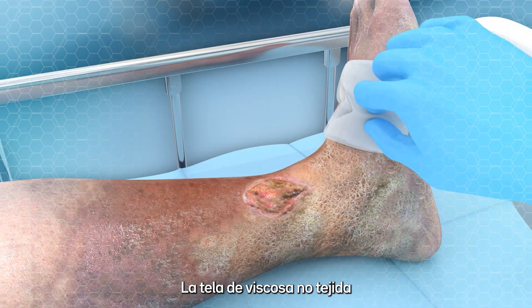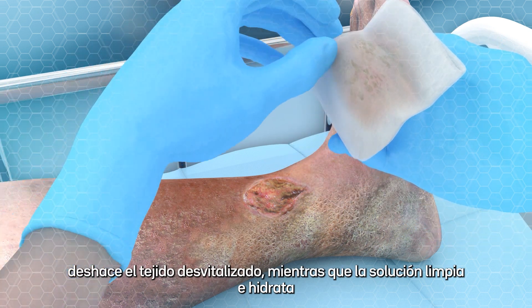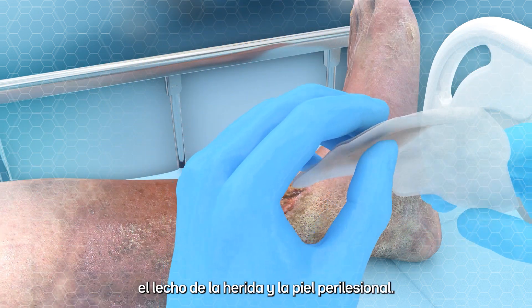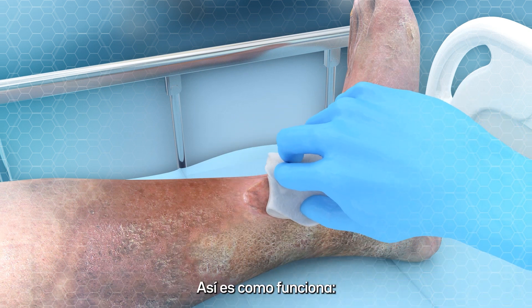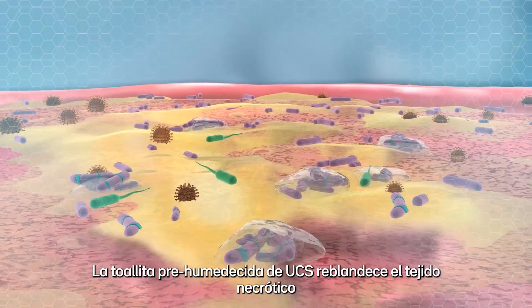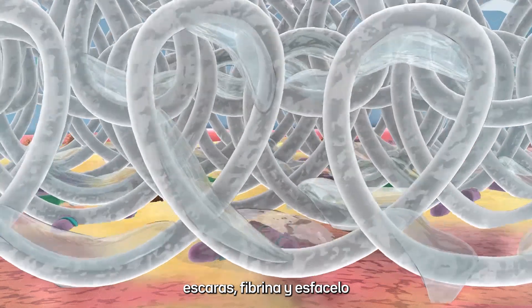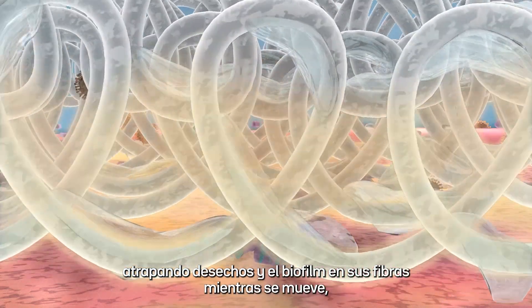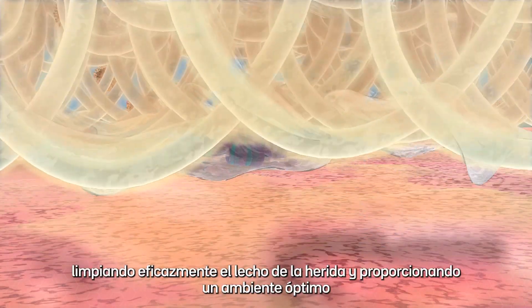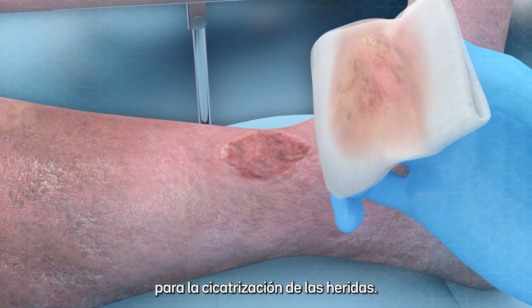The non-woven viscose cloth is effective in debriding wounds whilst the solution cleans and hydrates the wound bed and the perilesional area. Here's how it works. The UCS pre-moistened cloth softens necrotic tissue, plaque, fibrin and slough, trapping debris and biofilm in its fibers as it moves, effectively cleaning the wound bed and providing a healthy environment for the wound to heal.